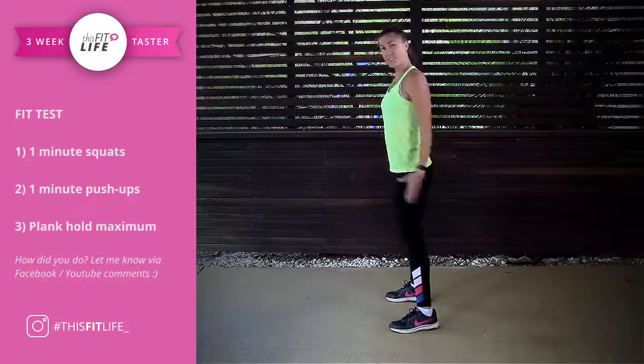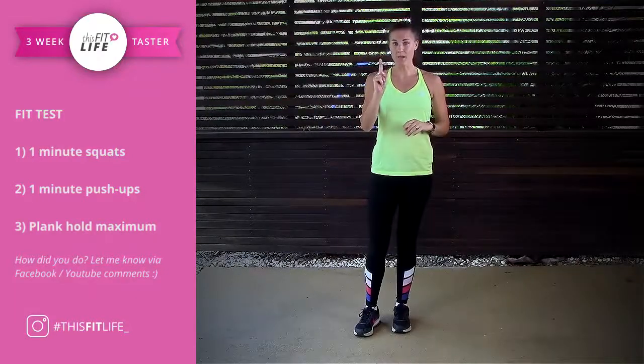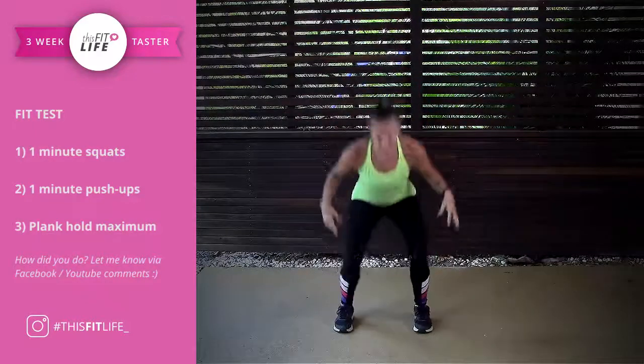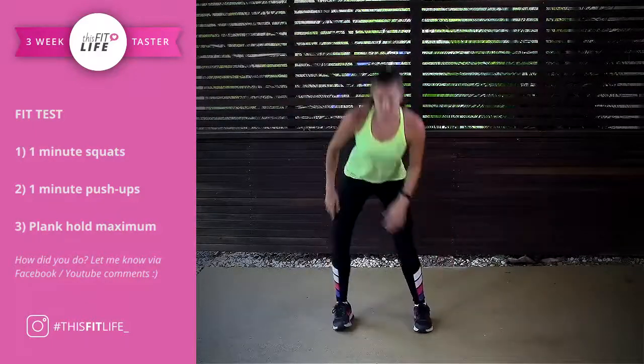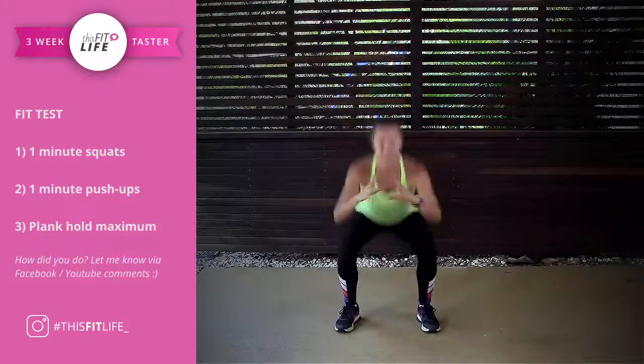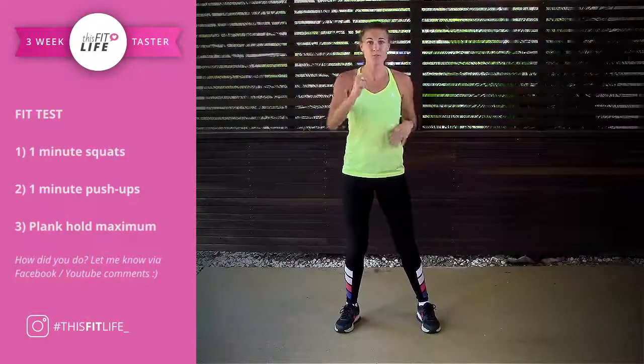Because this is a Fit Test, you have to see how many you can get done in one minute with good form. I don't want to see any knees caving in — good form. Squeeze. Write that number down and come down for your kneeling push-ups.